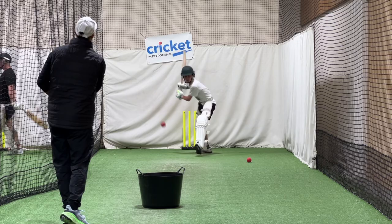Just keep that face open as long as you can — you're closing it just a touch on contact.